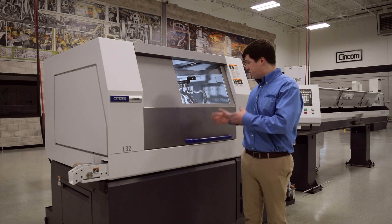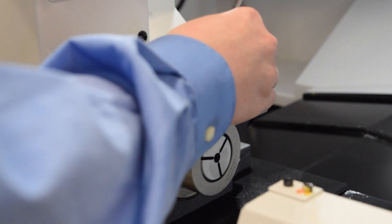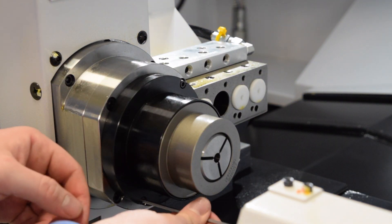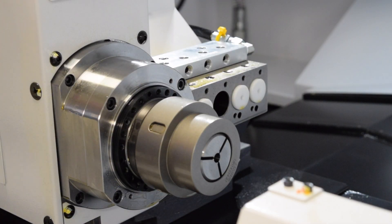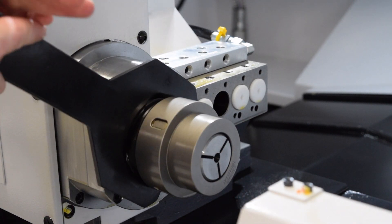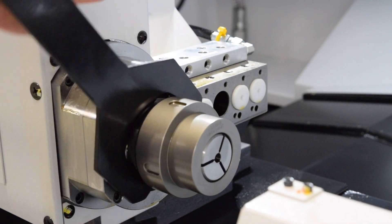We are going to get started now with the sub-spindle. The first thing you will have to take off is the cover that goes over the sub-spindle cap. To remove this, simply loosen and remove both screws as shown here and then slide the cover off. Next, you will need the wrench and spanner wrench that came with the machine to break the sub-collet cap loose. All I do here is give it a little slam, like so. Then the sub-collet cap should unscrew.